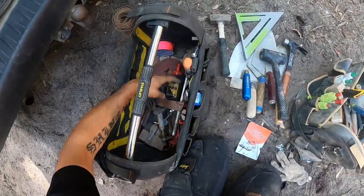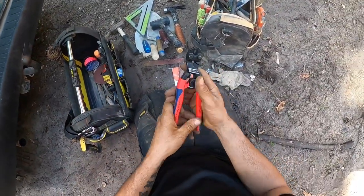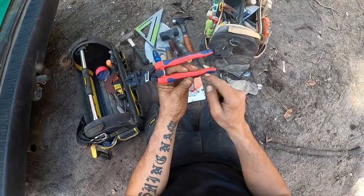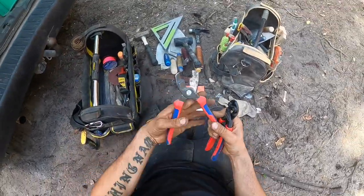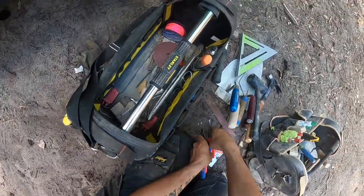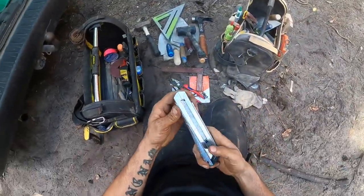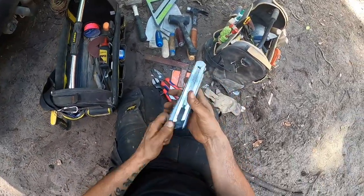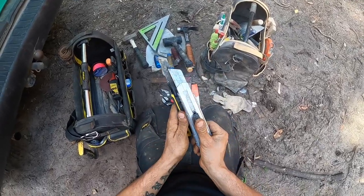Swanson speed square — I use it for framing. Another square. I got these Knipex pliers to cut metal rebar, small rebars, up to 3.6mm. And I have this one to cut copper wire as well — also Knipex. I got a chisel for wood. And I got a big knife — this one is 18mm and this is 25mm or something.